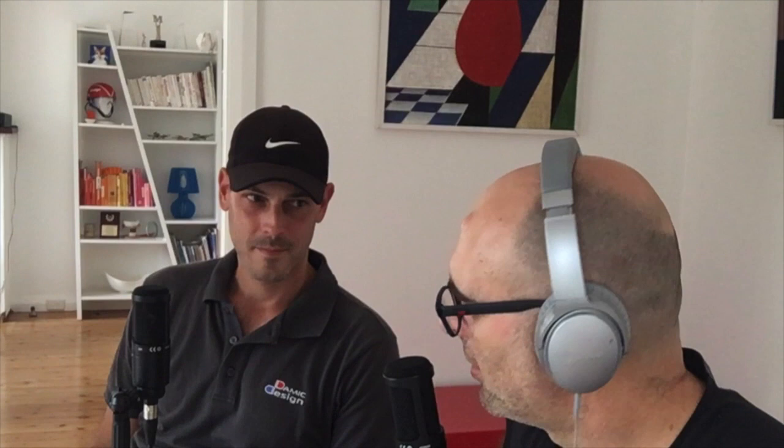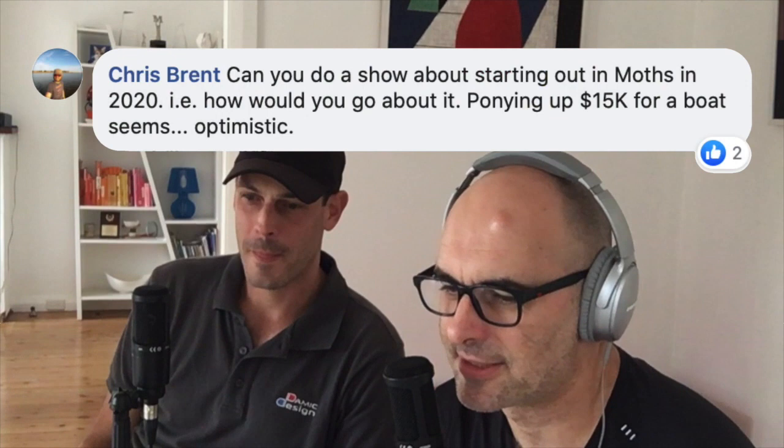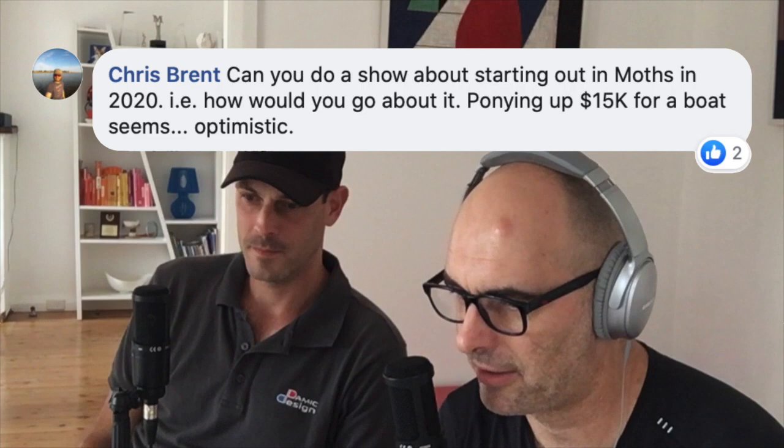One thing that's interesting about the International Moth Class is how interesting discussions can pop up. We've had an interesting comment on your post that you put on the World Class Association Facebook page. The comment is from Chris Brent in America. And Chris asks, can you do a show about starting out in moths in 2020? I.e., how would you go about it? Ponying up 15k for a boat seems... Optimistic. I don't think it is at all.